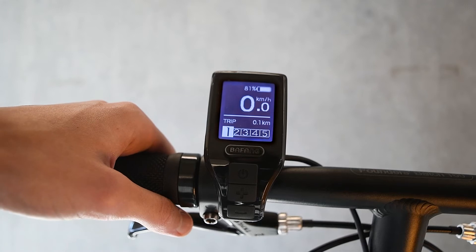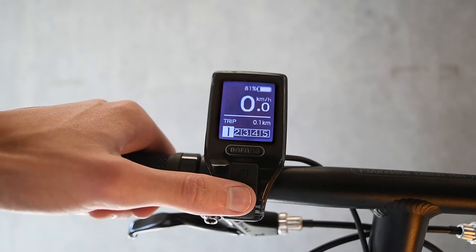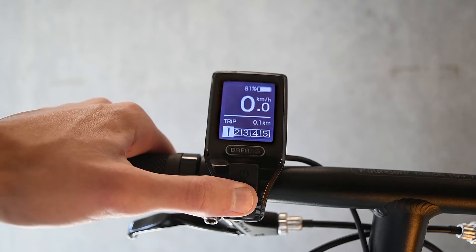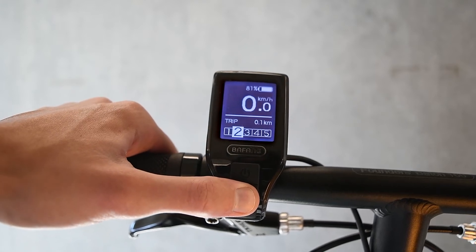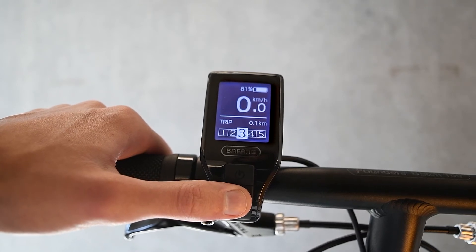Once activated, you can use the plus and minus buttons on the keypad to alter the level of assistance that the bike gives you while riding. The higher the number, the more assistance the bike will give you.